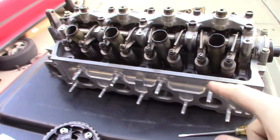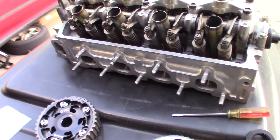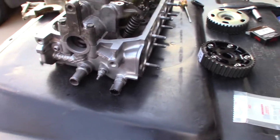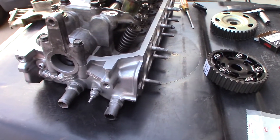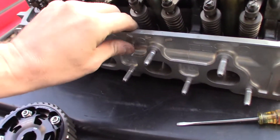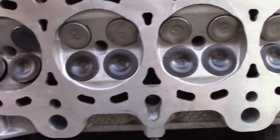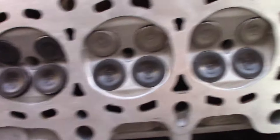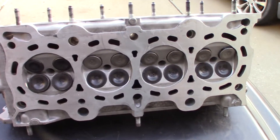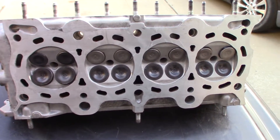What the machine shop did is they took the head, tore it apart, and hot tanked it — which is basically a hot tank of chemical solution that boils all of the junk off the whole head. Then they did a valve job, where they take all the valves out and seat all the valves to make sure they are beautiful. Next, they checked the whole thing for cracks — I don't know if they use magna-fluxing for aluminum, but magna-fluxing is a typical crack check process at the machine shop.